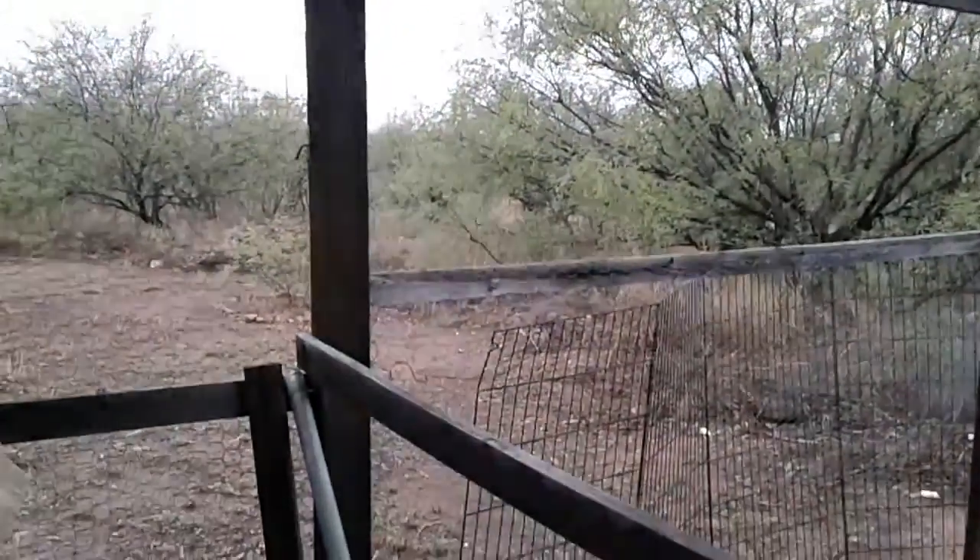So today I'm going to be building a new forge out of a whole bunch of random stuff that I have around my house, as you can see here.